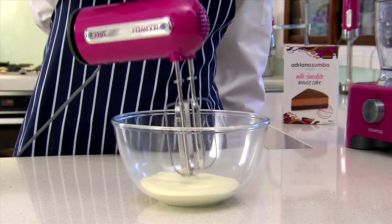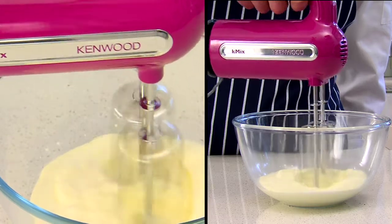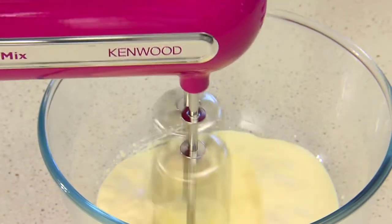And now for the mousse. Using a hand mixer, like this cracking Kenwood K-mix, whip 250ml of cold thickened cream until it holds a stiff peak.